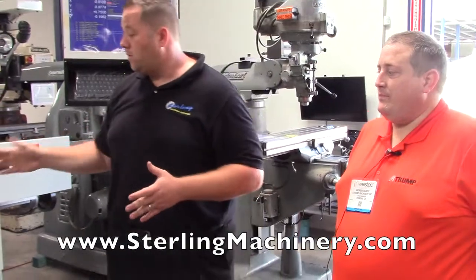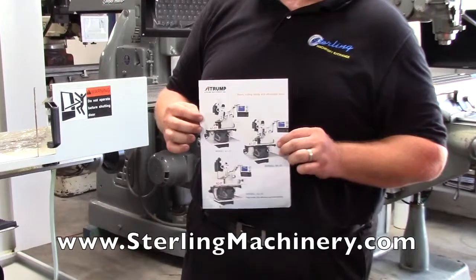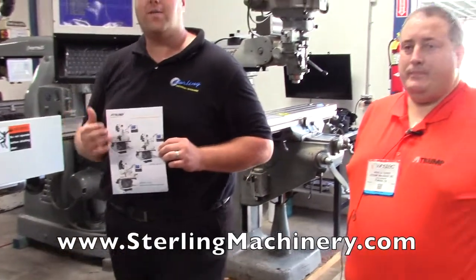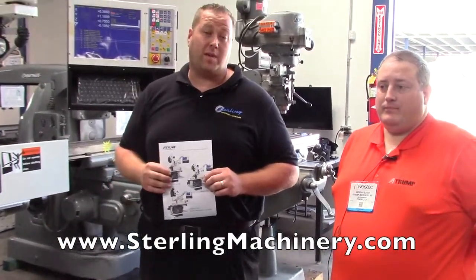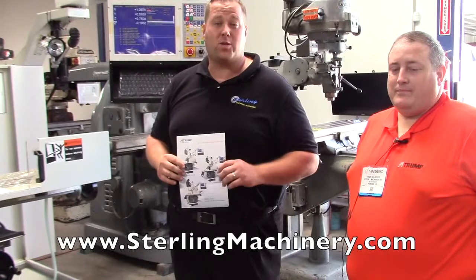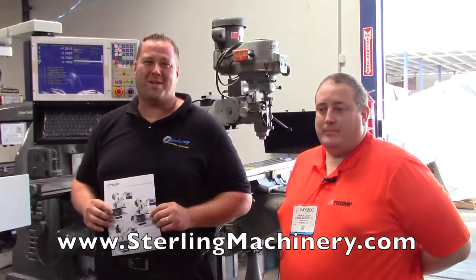We have a few different types and sizes. You'd love to look on our website, sterlingmachinery.com — we have all the different types of machines they carry, all the different specifications, and certain videos on a lot of them. If you want to give us a call, depending on your work, we can definitely help you find the right machine, whether it's a machining center or just a standard mill. We do carry new and used machinery — buy, sell, and trade — so we can help you out any way we can.